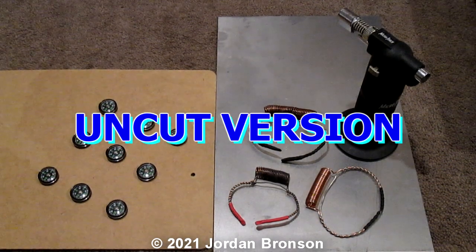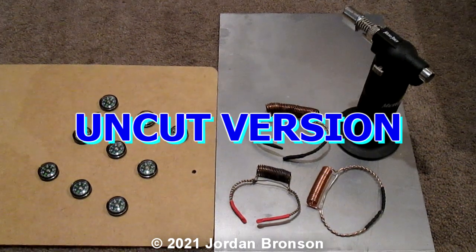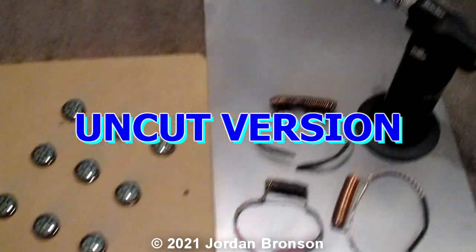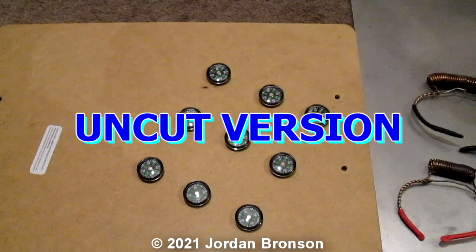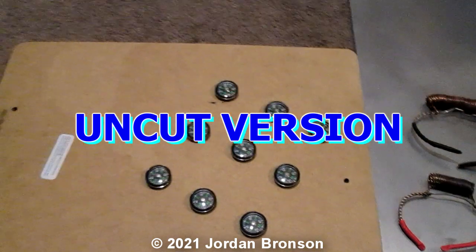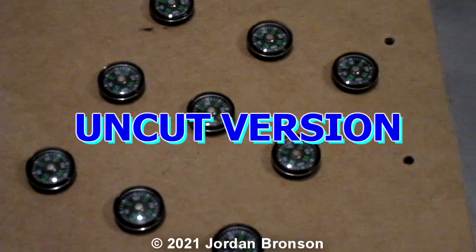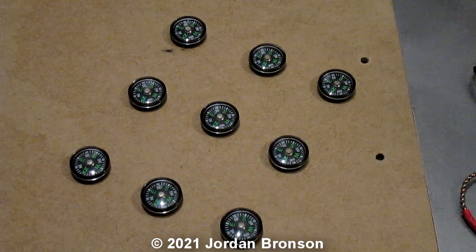Today is wonder bracelet test number two. I'm on the floor on the carpet, just in case I burn the house down — that's just my lighter. I actually have nine of these bracelets so you can't say I'm cheating with the magnets.